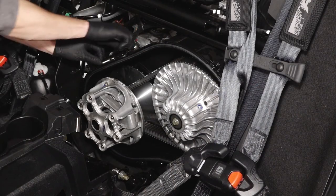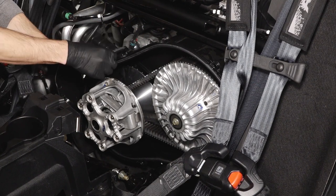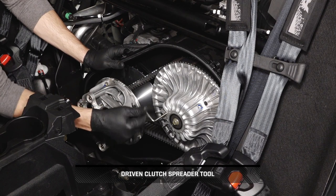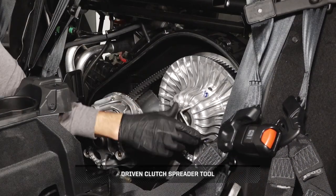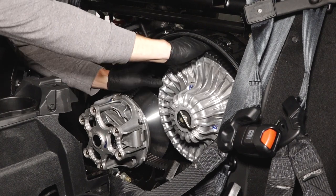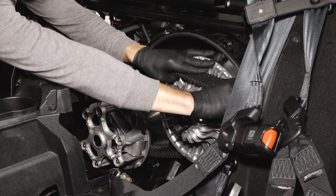Next, remove the driven clutch spreader tool from the clutch cover and thread into the driven clutch to spread the sheaves. Then, carefully walk the belt off the driven clutch and remove from the drive clutch.